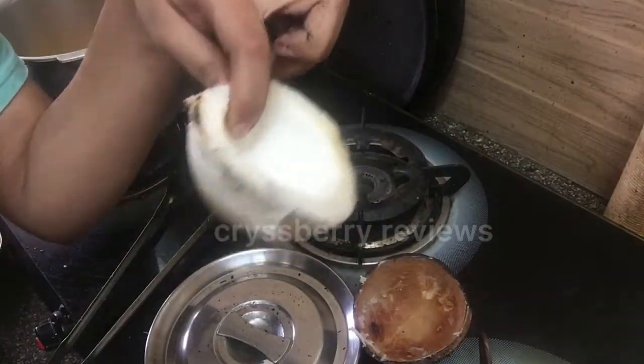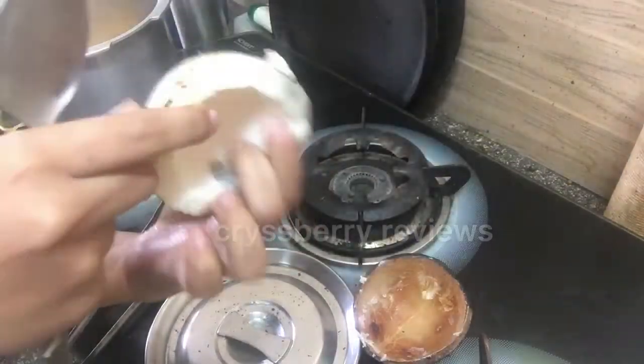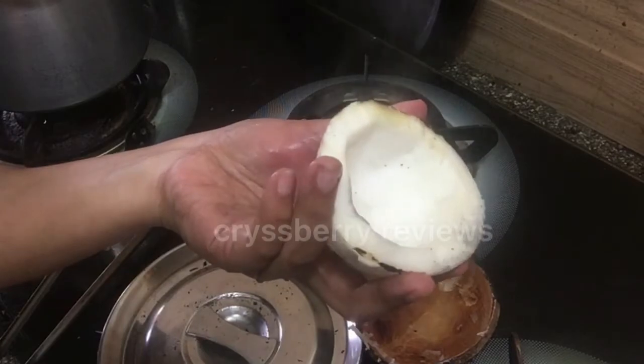There are absolutely no burns. You just need to wash it and it's ready to use. So we can conclude that this method really works.